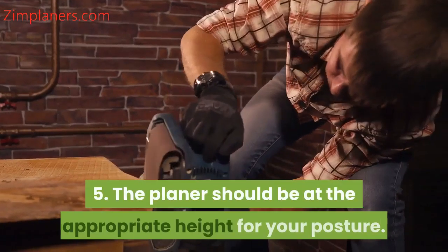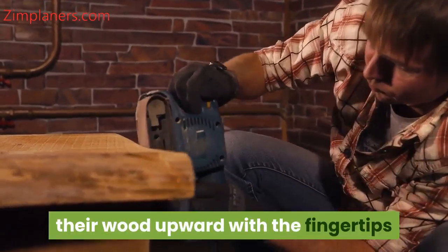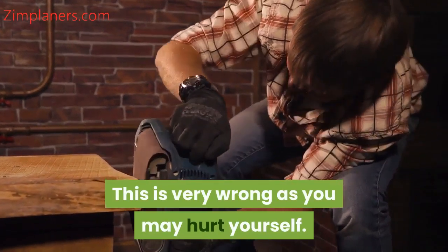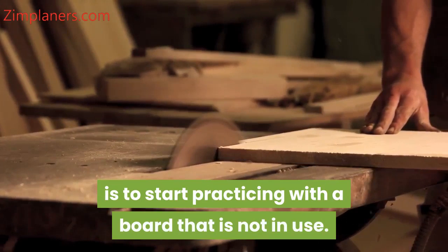5. The planer should be at the appropriate height for your posture. A good number of hand plane users place their wood upward with the fingertips while standing and hang their hands straight — this is very wrong as you may hurt yourself. Having known all these, the next procedure for you is to start practicing with a board that is not in use. With time, planing will be much fun to you.